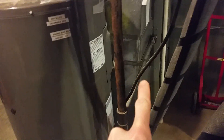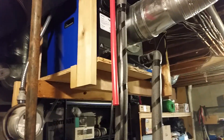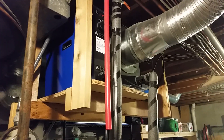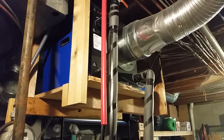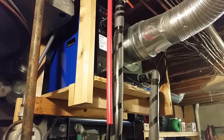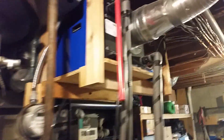You can see the natural gas line that was feeding the previous water heater. Now the only thing in our house that runs on natural gas is our furnace. So this is our heat pump water heater — what it does is act as an air conditioner for the air in our house, and instead of dumping that energy outside like a window unit would, it dumps the heat into your hot water.